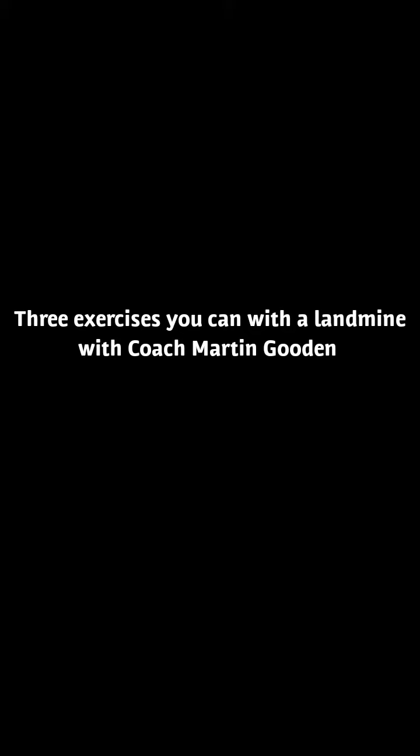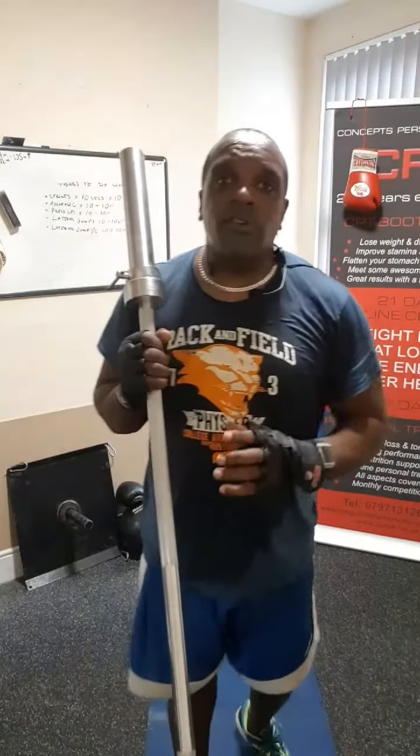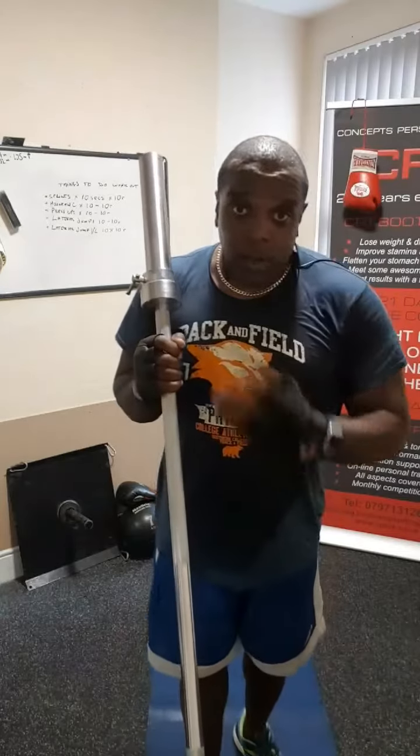How can you do exercises with a landmine device? Hi, Coach Mark Gould here, in just a very short video to demonstrate free exercises you can do with a landmine device, which is great for sports that involve a lot of rotational work, just like boxing.